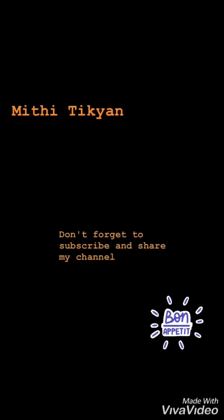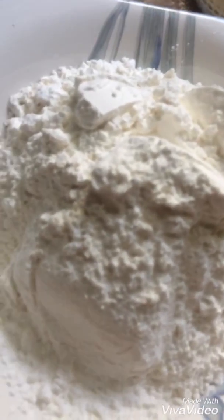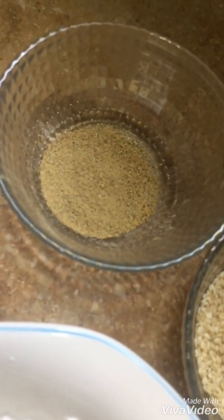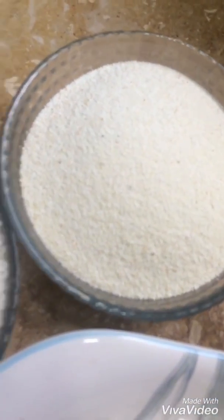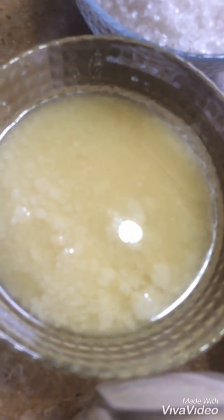The ingredients for the tikiya are: 2 cups maida, 3 tablespoons safed dil, 1 cup elaichi powder, 3 cups suji, 1 cup chini, 6 tablespoons ghee, and 1 cup doodh.